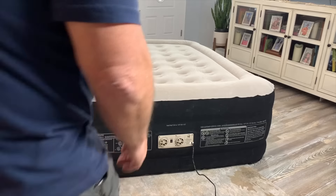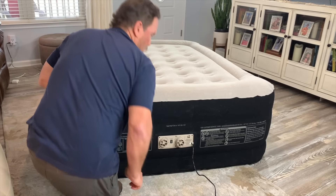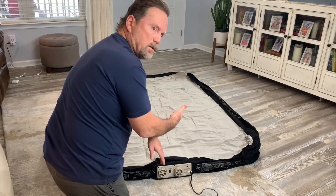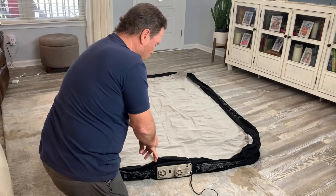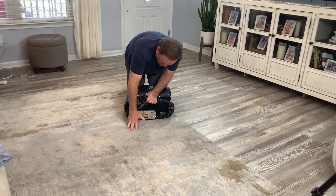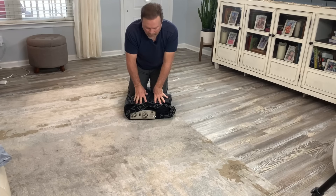Let's do a deflate now. In about two minutes and 15 seconds it was able to power deflate the mattress. Then I opened the valve and with my knees on it, let the rest of the air out.